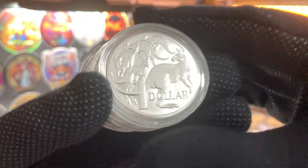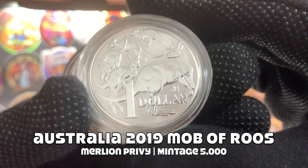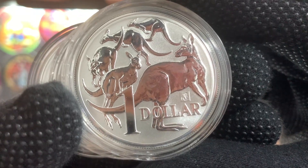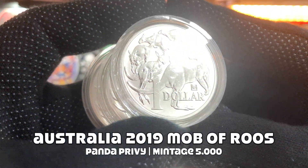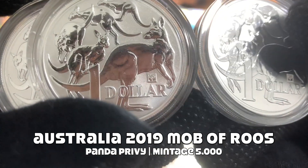The first coins going into these new sheets are the Mob of Roos coins from 2019. These three coins here have the Maligna Privy. Next, we have three more Mob of Roos coins, also from 2019, but these three coins have the Panda Privy.